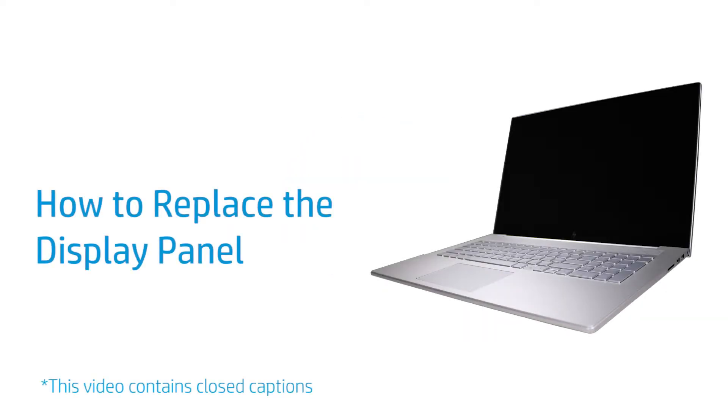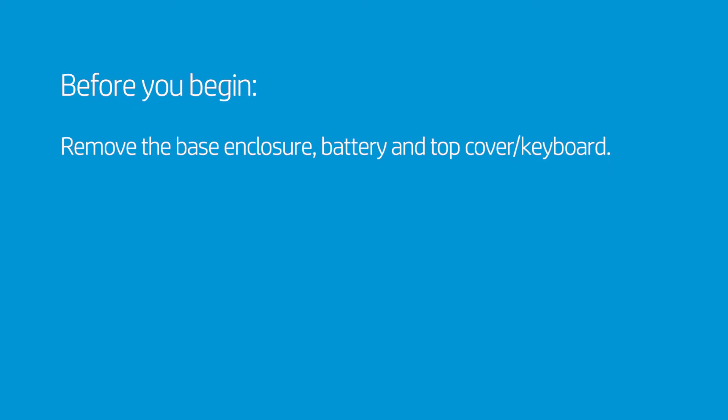How to Replace the Display Panel. Before you begin, remove the base enclosure, battery, and top cover keyboard.